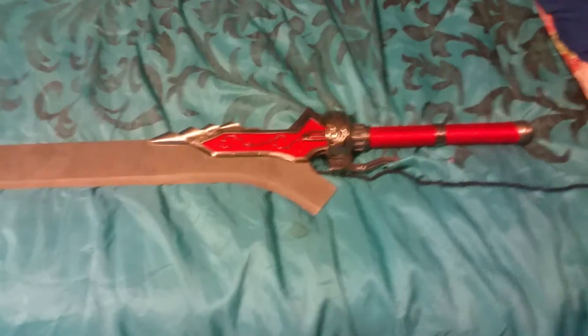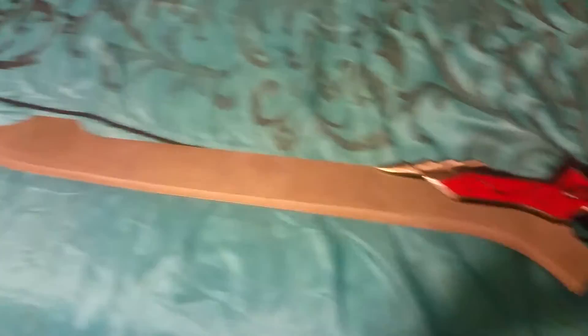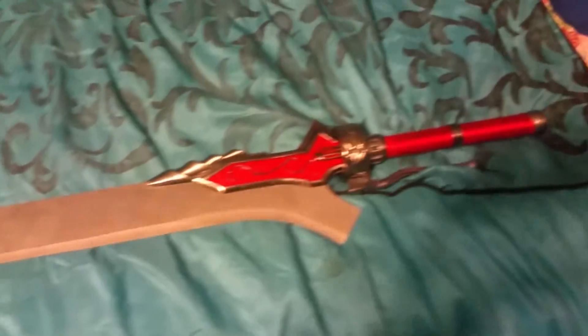I actually don't have multiple of these — this is the only one I got. You can probably find this online, but you'd probably have to pay a crazy amount for it. I definitely appreciate y'all checking out this video.